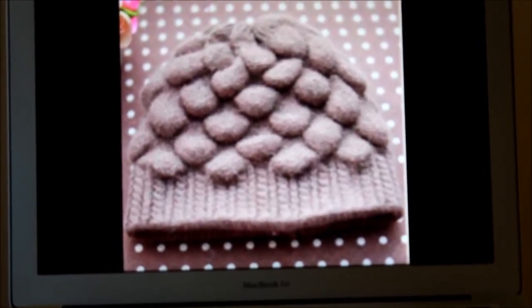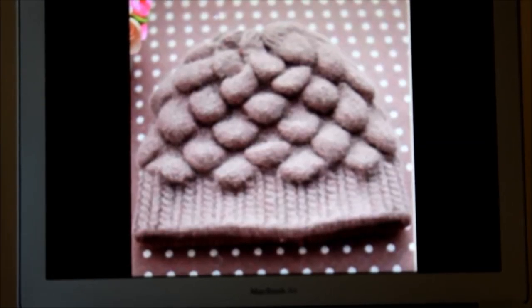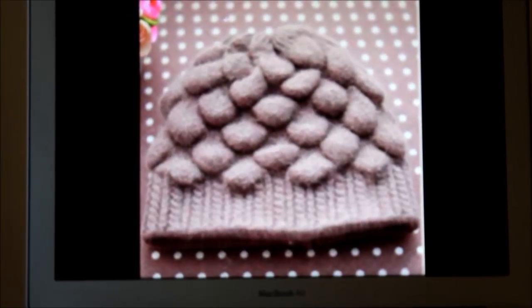Hi, this is Frida. Welcome to my channel. For this week's knitting tutorial I will be demonstrating how to knit this gorgeous stitch.